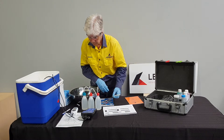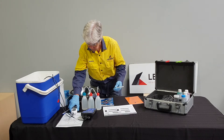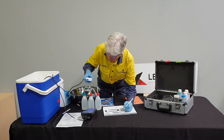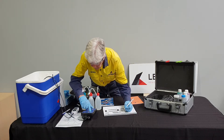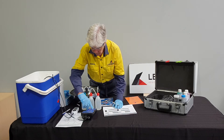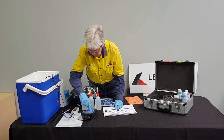Now Serena records the temperature of the certified thermometer and the temperature on the metre. To calibrate the metre, Serena follows the process as set out in the operating manual and completes the paperwork.